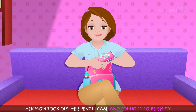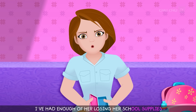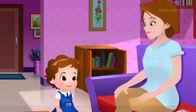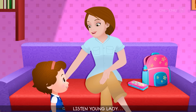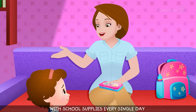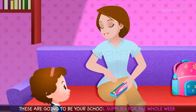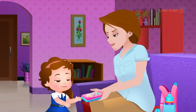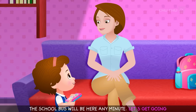Her mom took out her pencil case and found it to be empty. "That's it. I've had enough of her losing her school supplies. This needs to stop. She needs to start being more responsible." When Chuchu returned, her mother said, "Listen, young lady. I have been patient with you. I have replenished your empty pencil case with school supplies every single day. I have replenished it with two new pencils and a sharpener again today. These are going to be your school supplies for the whole week. If you lose them, you won't get new ones for another week. Have I made myself clear?" Chuchu said, "I'm going to be really careful with them, Mommy."